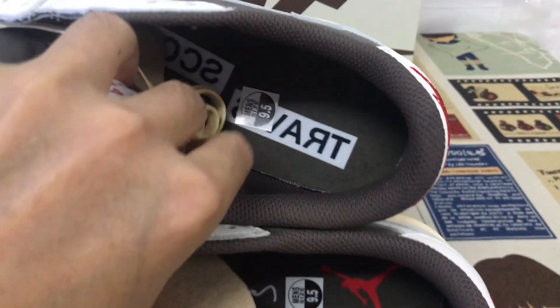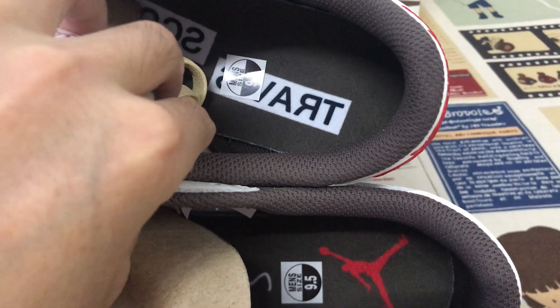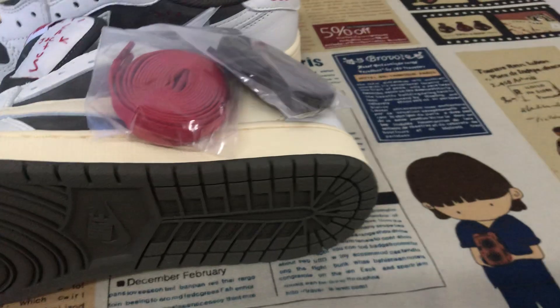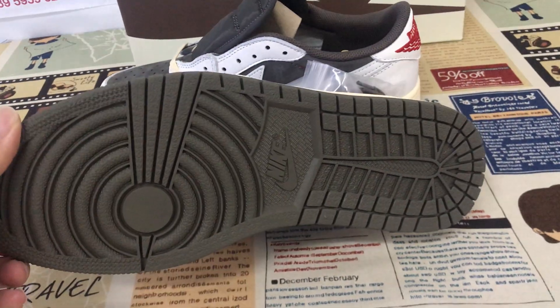One side features the Travis Scott logo, and the other has the Jumperman logo on the insole. The sail color rubber side wall and the brown color rubber outsole.